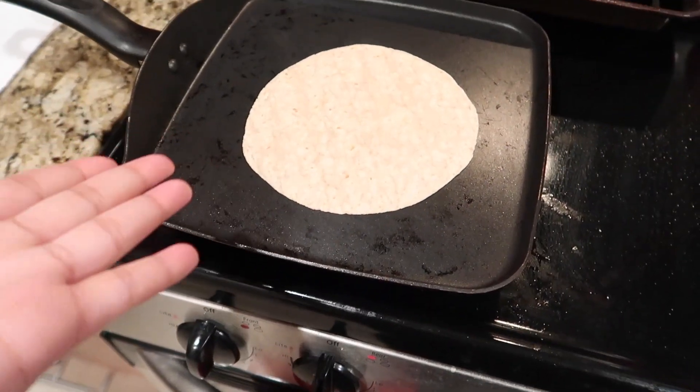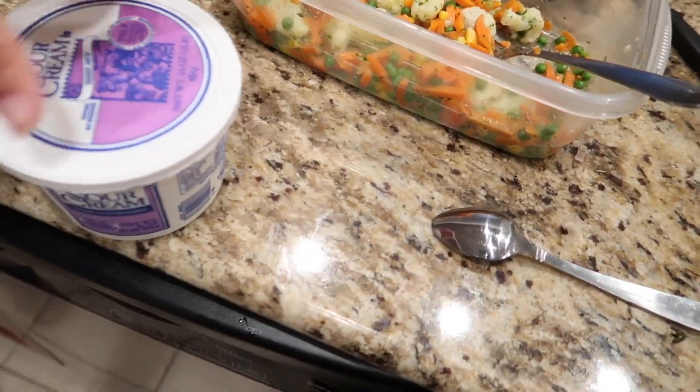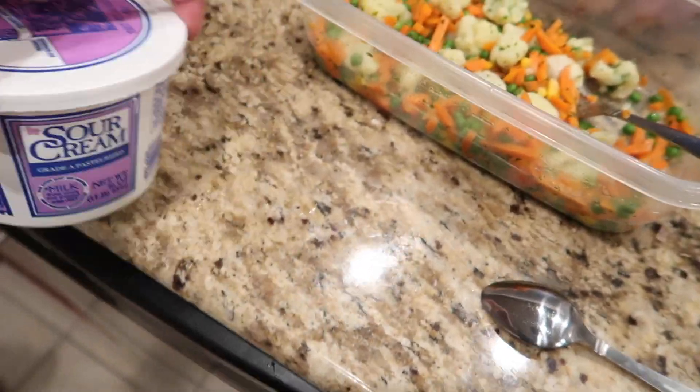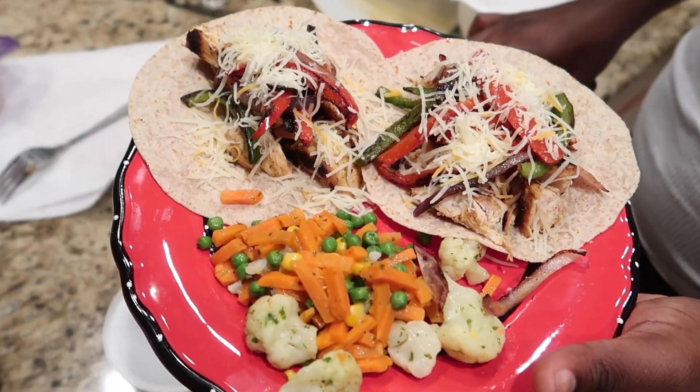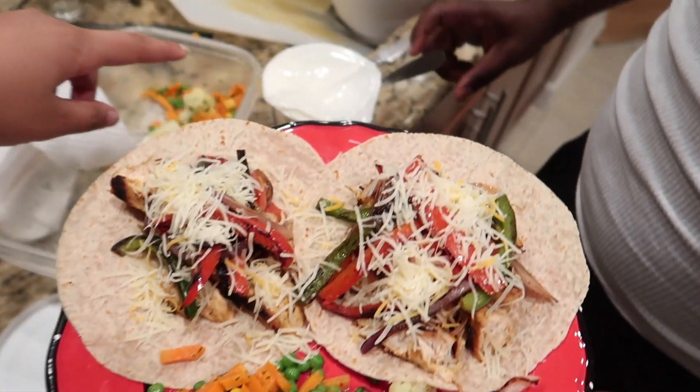Now I'm just making the tortillas, and then we're all done. We also have this sour cream from Trader Joe's. This is the finished product, and he's about to just put some sour cream on there.